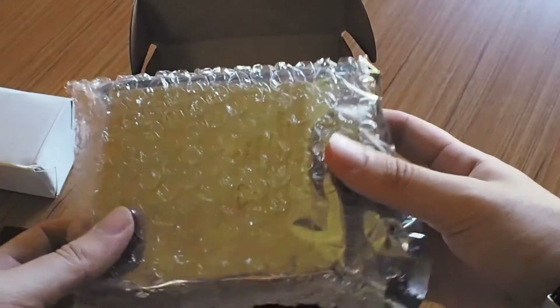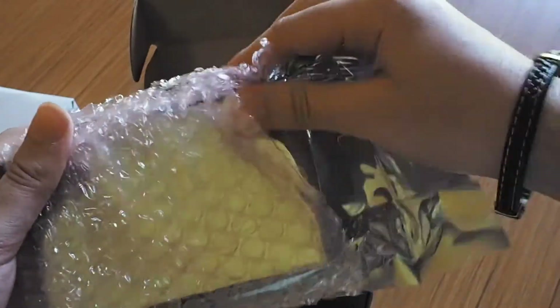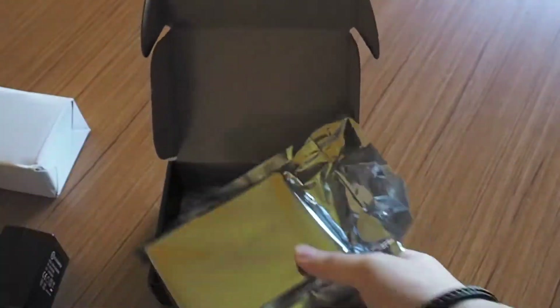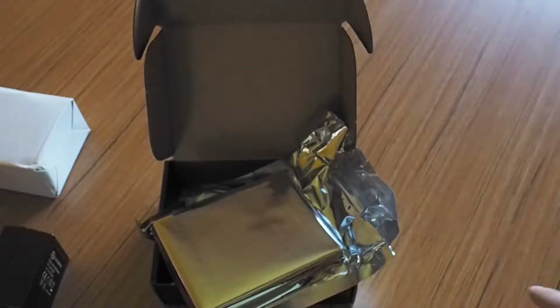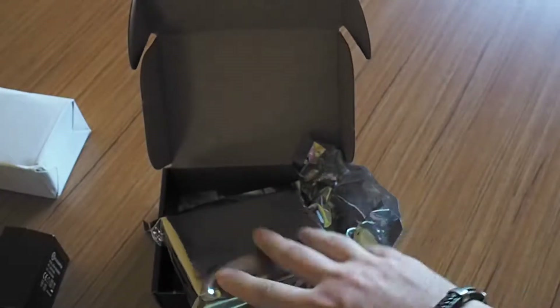Here is the DAC. They sent me a DAC because I told them I had the JDS Atom and I wanted to test it with what they were offering. They wanted me to pair it with this DAC, which they thought was the best match for the Atom. It costs $99 — same as the Atom.